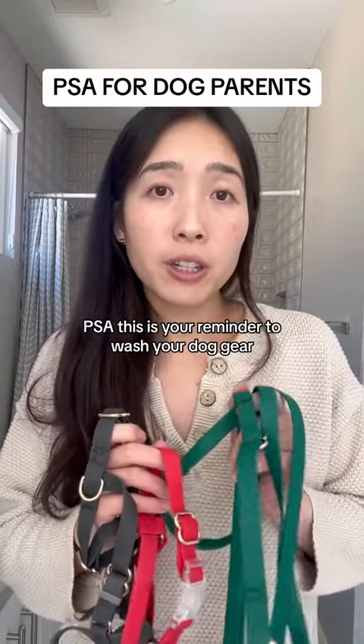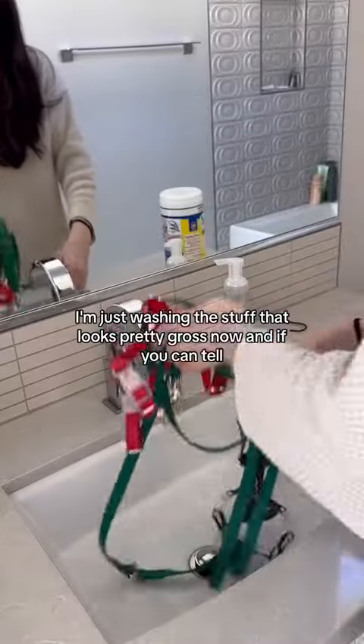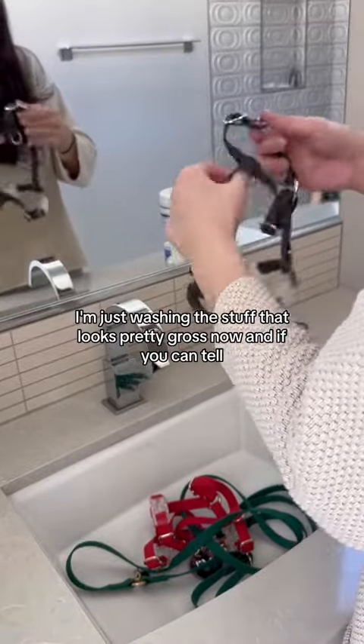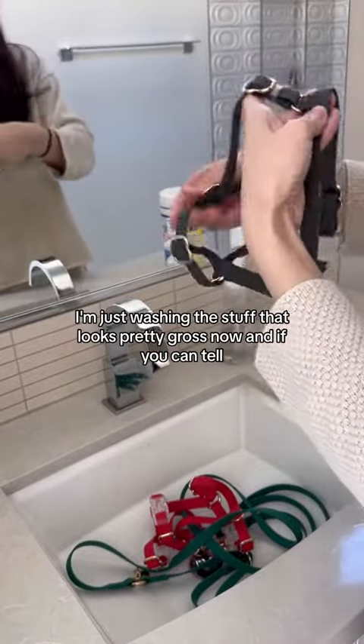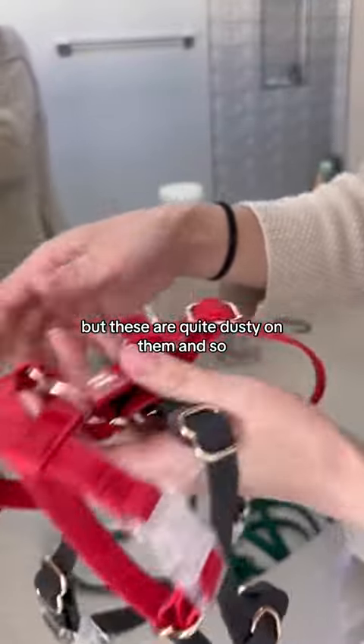As I say, this is your reminder to wash your dog, because chances are your dog is probably kind of dirty. I'm just washing the stuff that looks pretty gross now. I don't know if you can tell, but these are quite dusty on them.